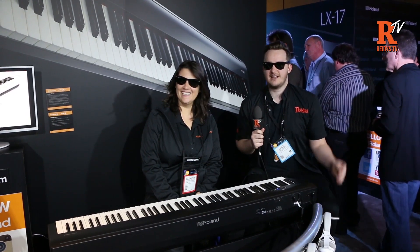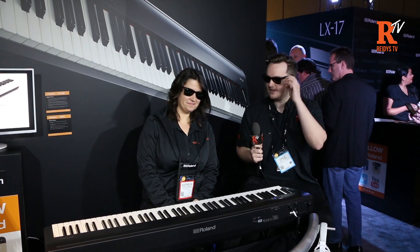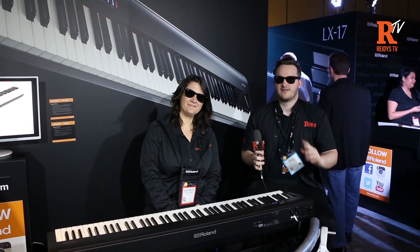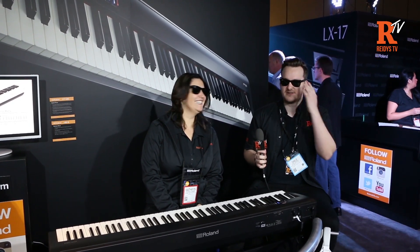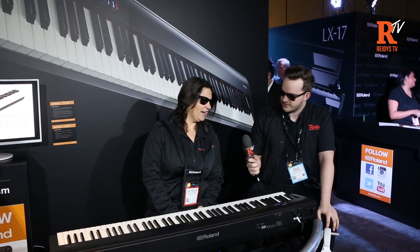Hi, it's Dale from Reedy's and we're live at NAMM 2016 just at the Roland stand. We're checking out the FP30 with Catherine. You might have noticed we've got the shades on — it's quite a hot product so we need to protect our eyes at all times. Can you just give us a quick rundown on this new product?